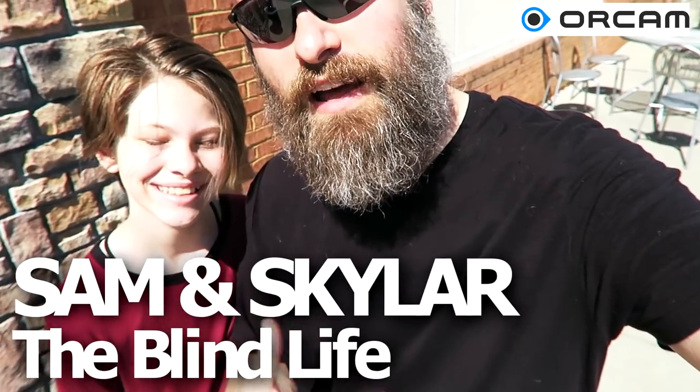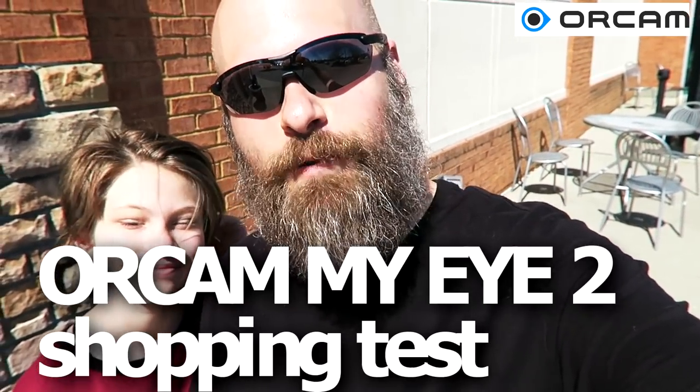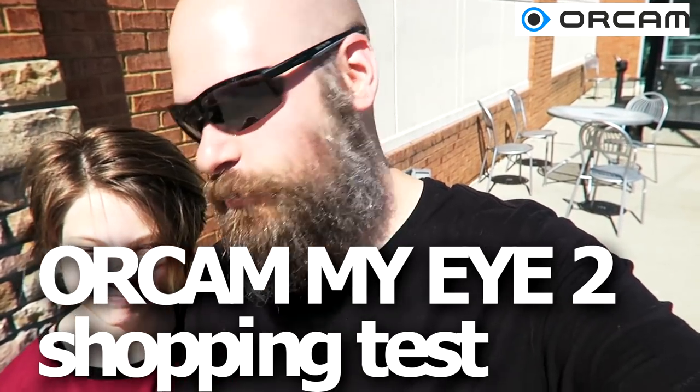Hey guys, it's Sam and Skyler with The Blind Life. We are here at a local grocery store and I brought the OrCam today, so we're going to test out how well it works in shopping situations — scanning items, that sort of thing. All right, we will see you inside.